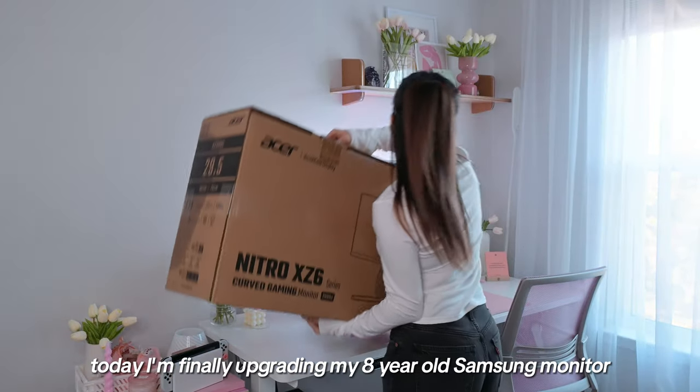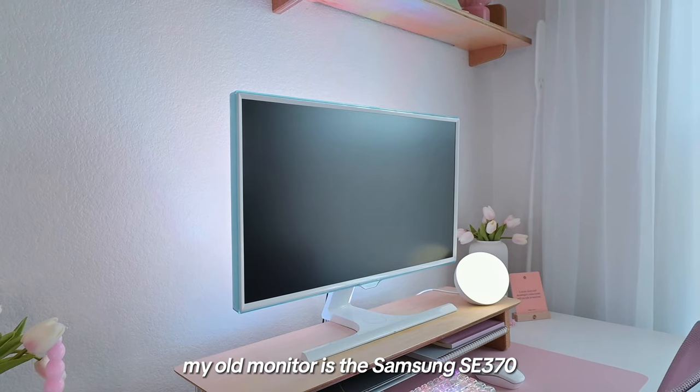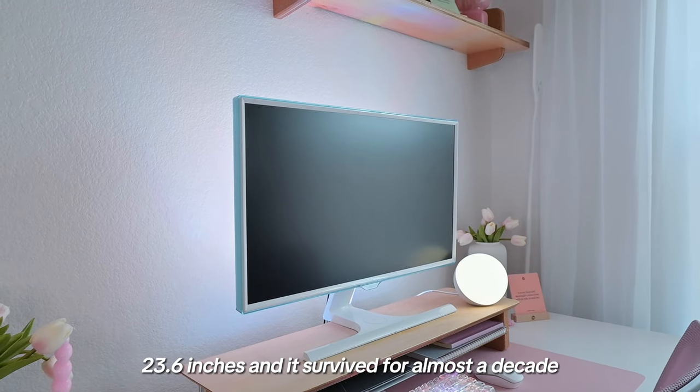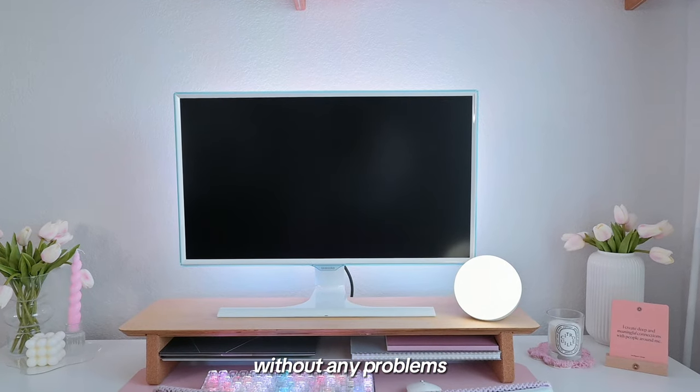Hello! Today I'm finally upgrading my 8-year-old Samsung monitor. My old monitor is the Samsung SE370, 23.6 inches, and it's survived for almost a decade without any problems and five moves.